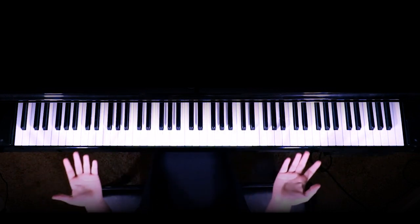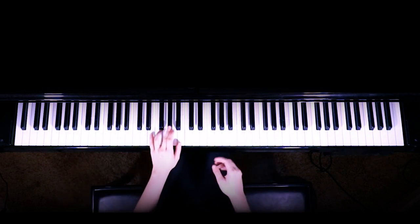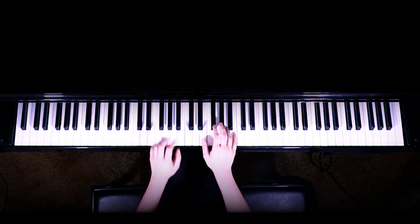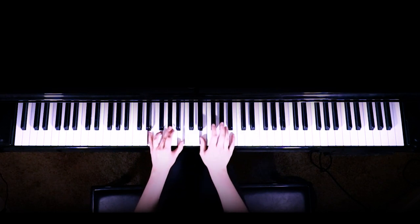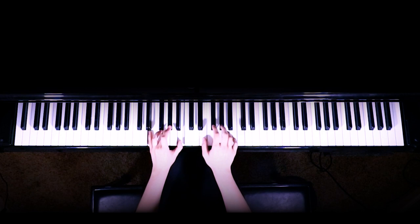All right, so the next half of the intro is when the singing begins. So we are going to start with an E chord with our left hand. And the line 'past lives' is going to start with our thumb on the E. So past lives on the E, and you're going to go F sharp, G sharp, and then B.